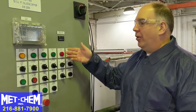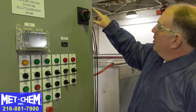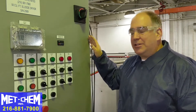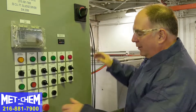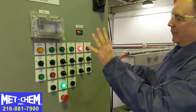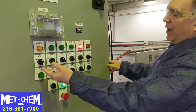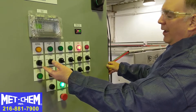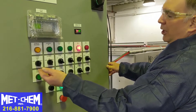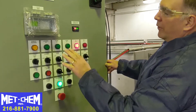This is the Metchem control panel for our sludge dryer. For general operation, make sure the power is on from the source. Make sure the e-stop is out, then hit system power and everything powers up. These are the indicator lights and control switches — we have hand-off-auto and on-off and open-and-close features. In normal operation, everything will be on auto and you hit cycle start.